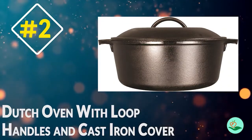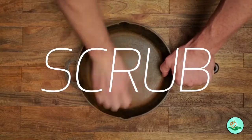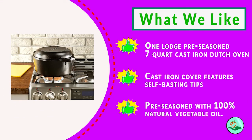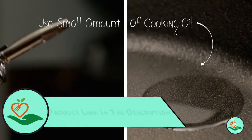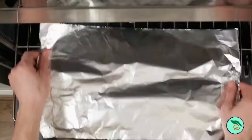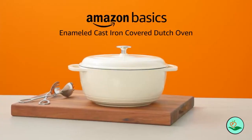Number two: Lodge Pre-Seasoned Dutch Oven with Loop Handles and Cast Iron Cover. This versatile oven is perfect for everything from slow cooking stews and casseroles to baking bread and cookies. Made from cast iron, this Dutch oven is built to last. It features loop handles for secure control and a self-basting cast iron lid that helps prevent moisture loss. The oven is also pre-seasoned with 100% natural vegetable oil, so it's ready to use right out of the box, whether you're a beginner or a seasoned pro.